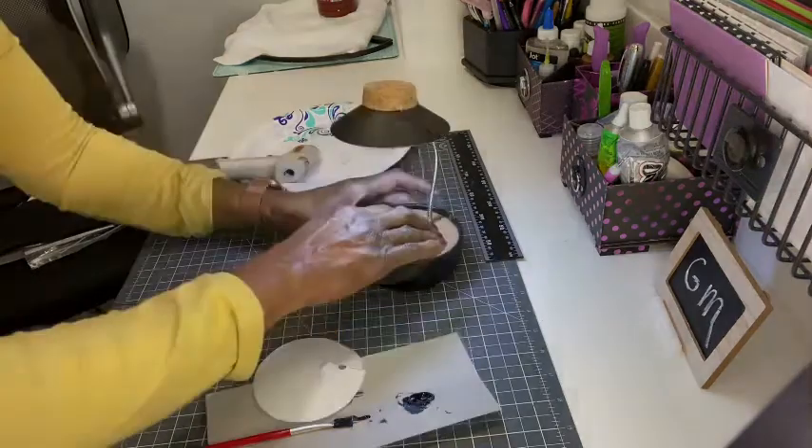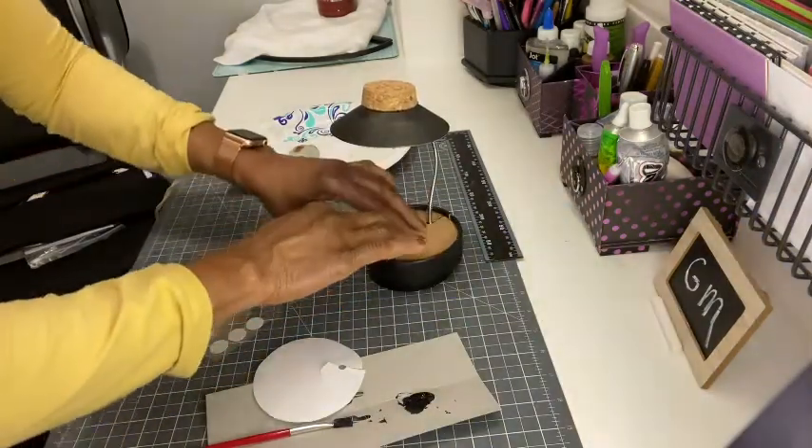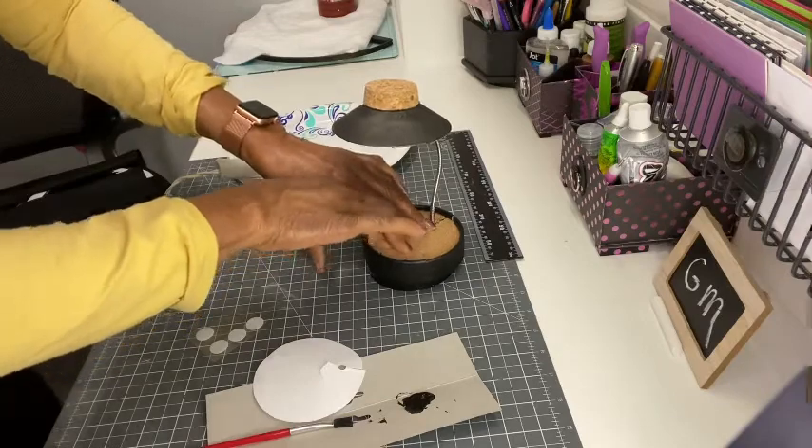So let's look to see how it turned out. Isn't it fabulous? It looks like a hat!